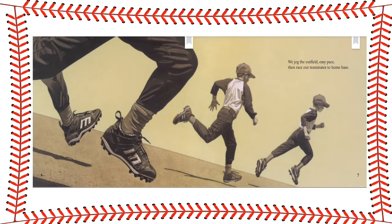We jog the outfield, easy pace, then race our teammates to home base.